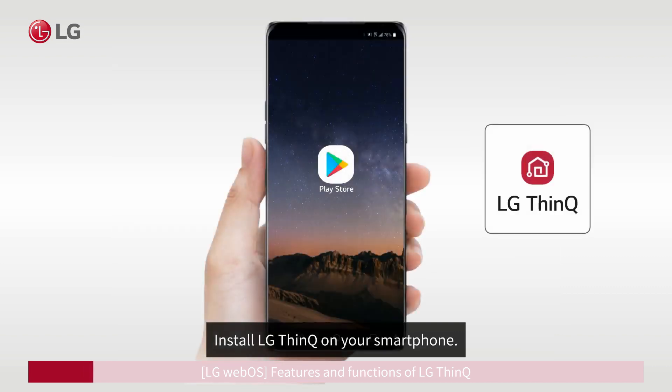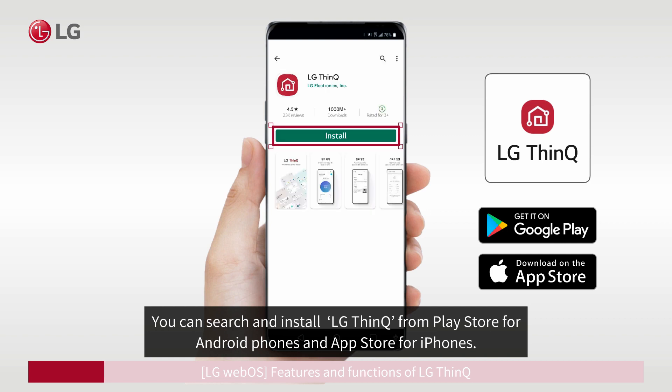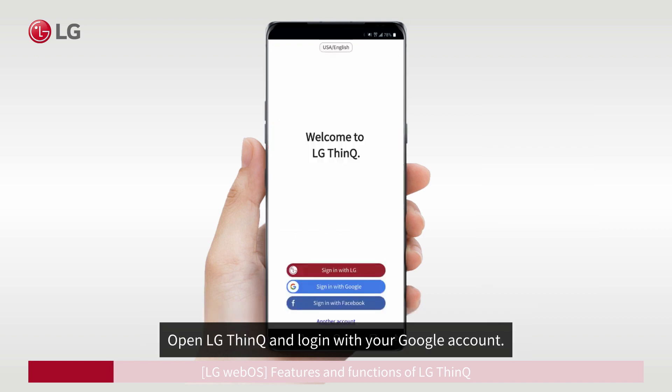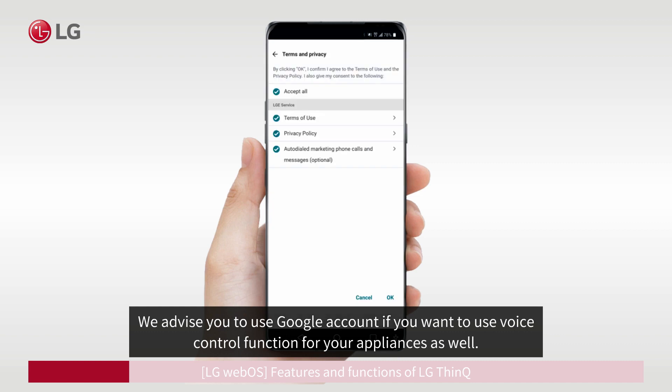Install LG ThinQ on your smartphone. You can search and install LG ThinQ from the Play Store for Android phones and the App Store for iPhones. Open LG ThinQ and log in with your Google account. We advise you to use a Google account if you want to use the voice control function for your appliances as well.